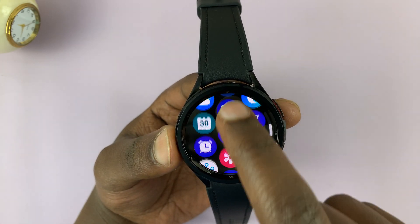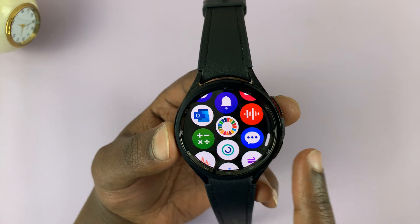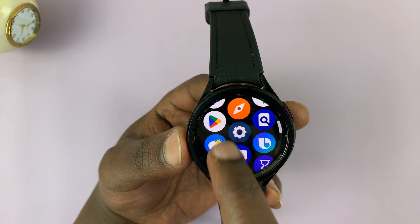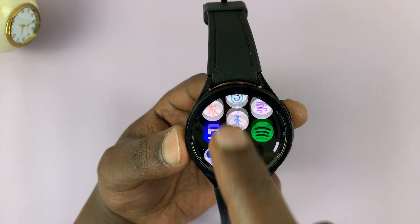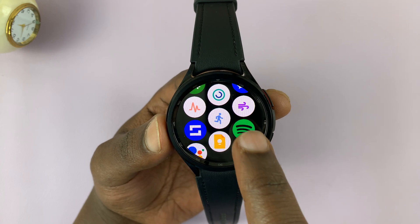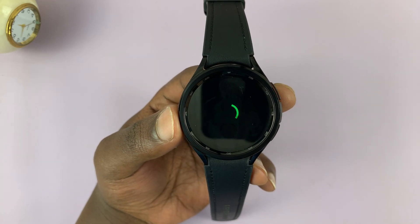Now with Spotify installed, let's find the app icon. Just by swiping on the watch face, look for the Spotify icon. As long as it's installed, you should see the icon there. Tap on it to launch Spotify.